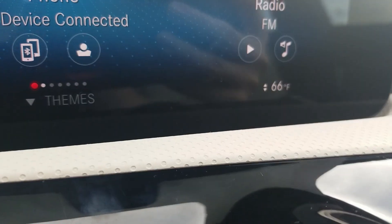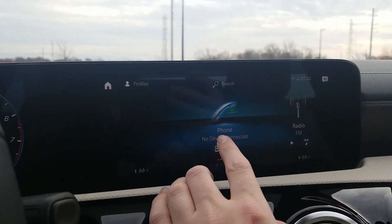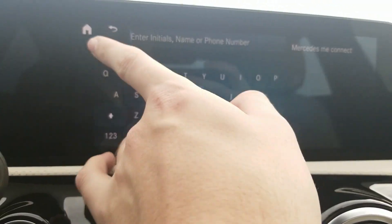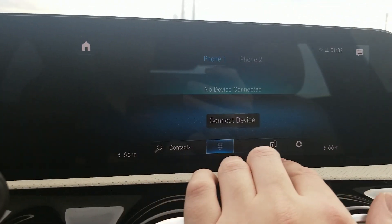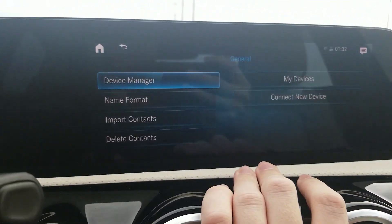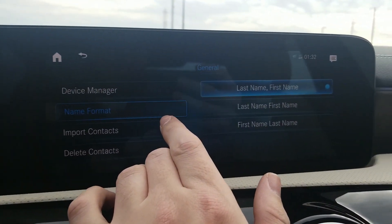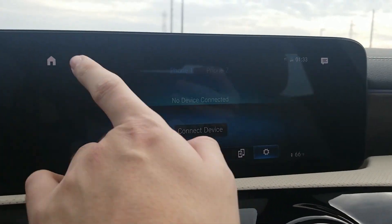We have our temperature on the bottom, and bottom right for the passenger. Moving across, this is now looking at the phone screen — no device connected, but we can have up to two phones connected. Connect a device, search contacts, use our keypad, pairing for devices, and settings. In device manager, you can connect a new device, set name format, import contacts, and delete contacts — all there in the phone menu.